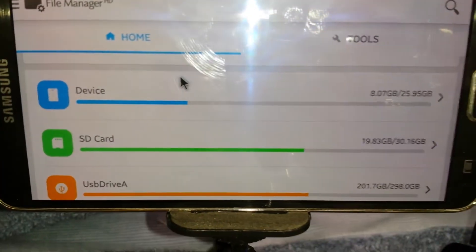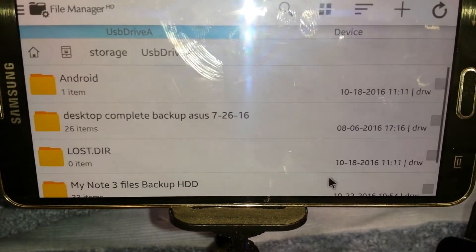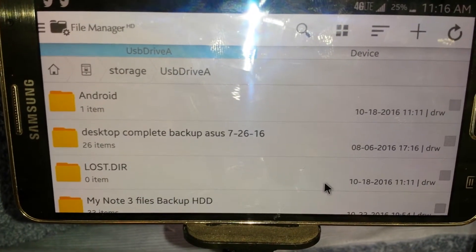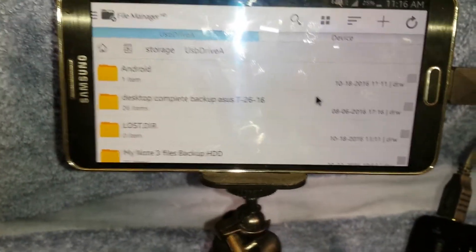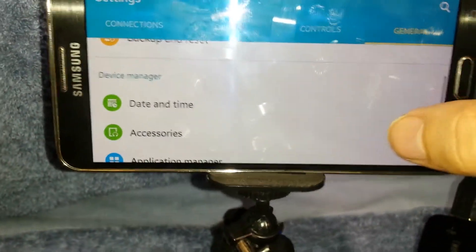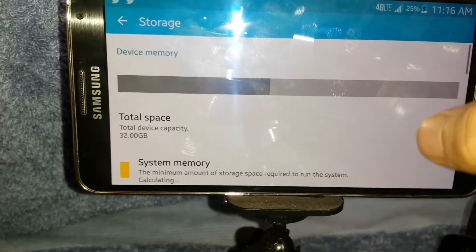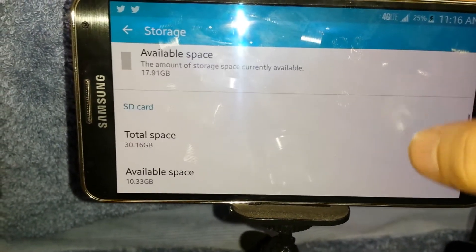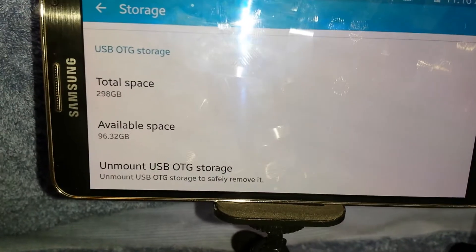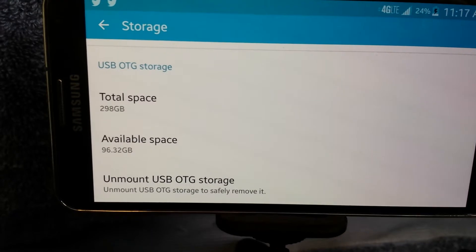There we go — device storage, SD card storage, and USB drive storage: 298 gigabytes. And there you have it, that's really that simple. I'll go into the settings of the phone and show you that everything is being read properly. I went to storage — USB OTG storage available: 96 gigabytes, with a total space of 298 gigabytes.